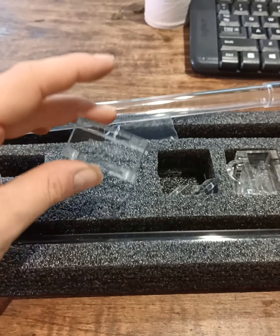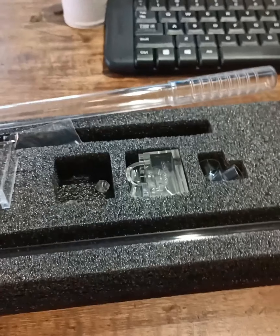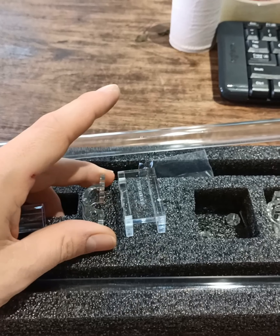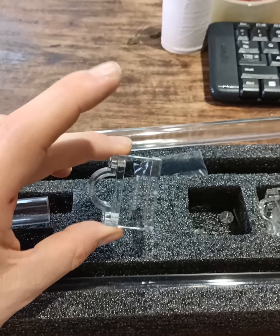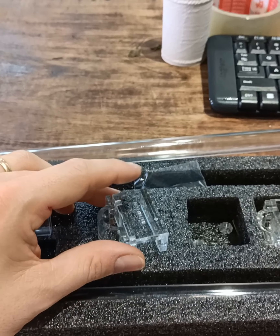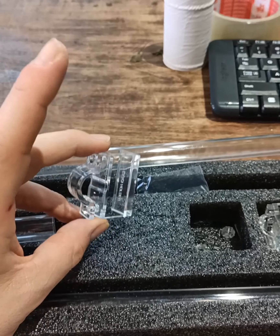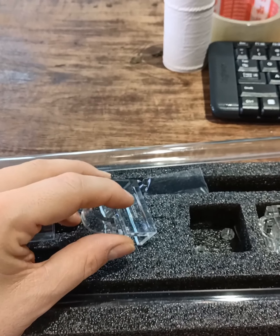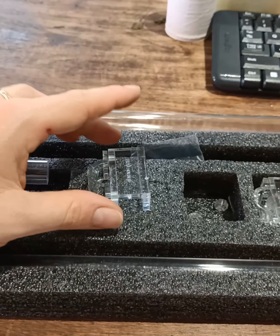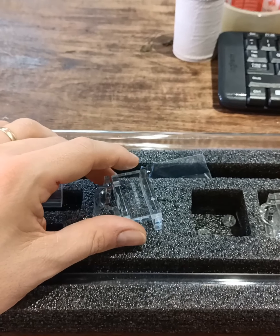We've got these awesome looking attachments, made from acrylic as well — you've got two of them. This is where your pipe will go through; this is where the glass is and they screw in tightly. Super clean, you can set them up nicely next to each other. I think they'll look really nice on the glass together, with the inflow and outflow at the same place — nice and clean. I'll show you how they look in a minute when I've attached it to the tank.